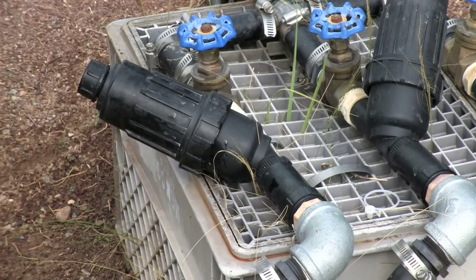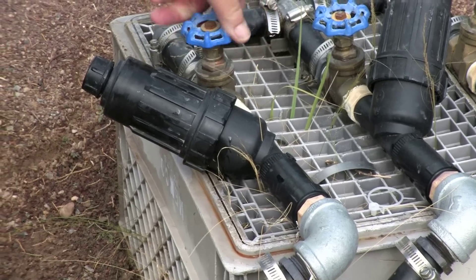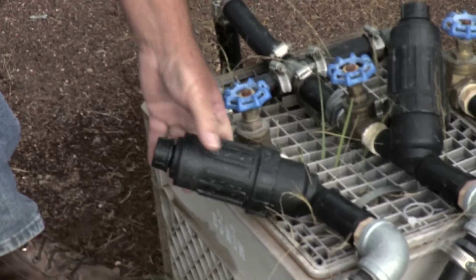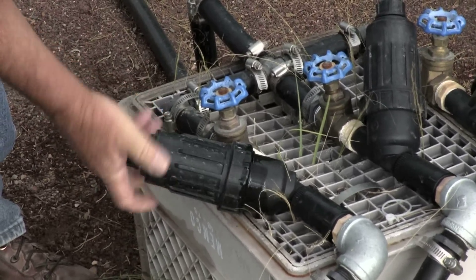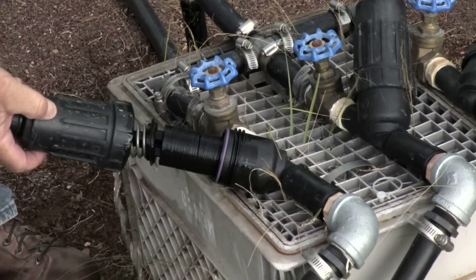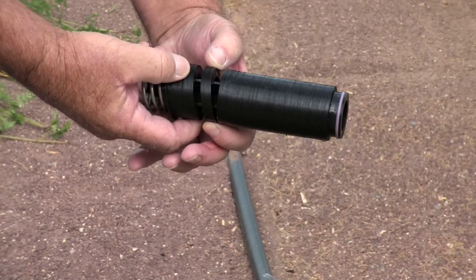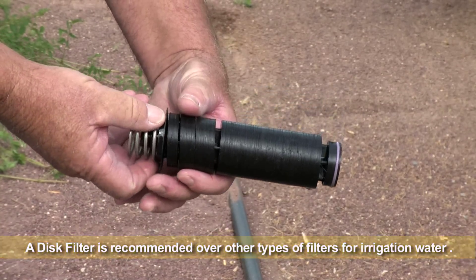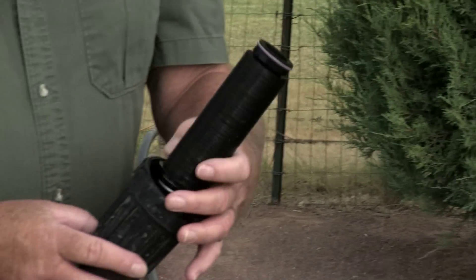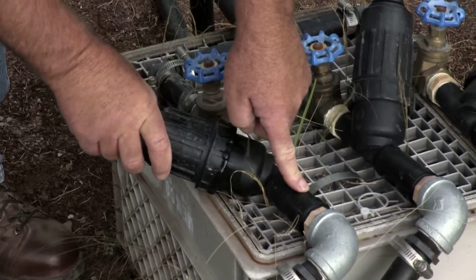The drip system just consists of a valve — a main valve to turn each zone on — and then a filter. Having a filter is definitely a mandatory requirement for any drip system, especially if you have irrigation water. This is a disk filter, and that's what's filtering out any sediments that come in from the irrigation water. You definitely have to have a filter if you're going to use a drip system, and also a pressure reducer.